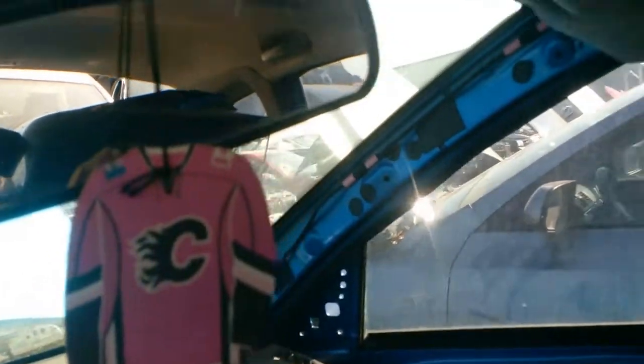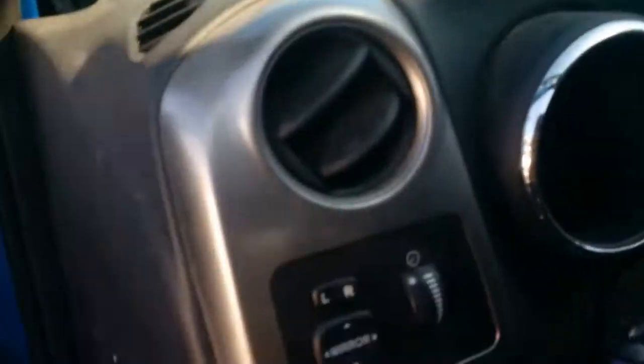The inside of the bumper — not too bad. Little peely, little banged up, little cracked. Nothing special. Can't use the frames. Sunroof — can't take that, too much. So just a couple of little small things.